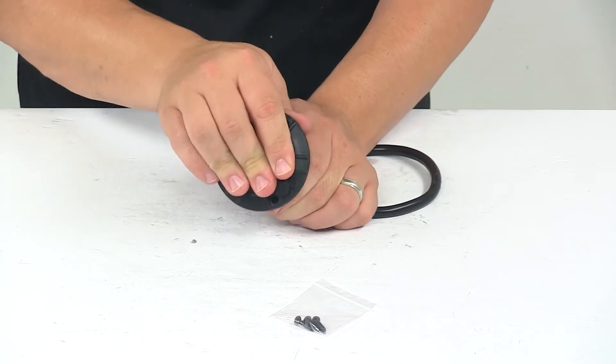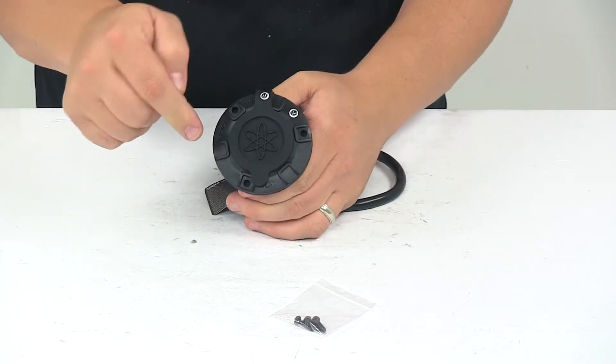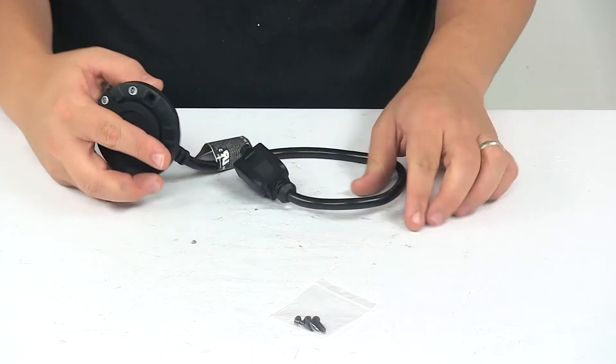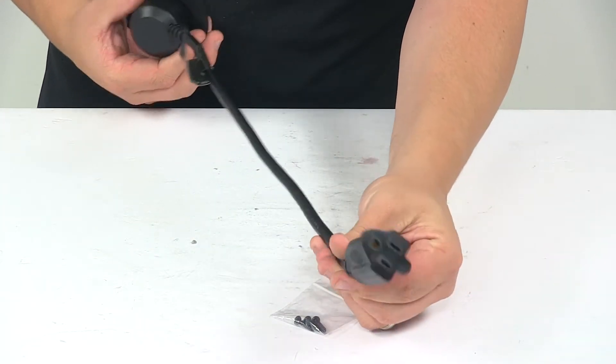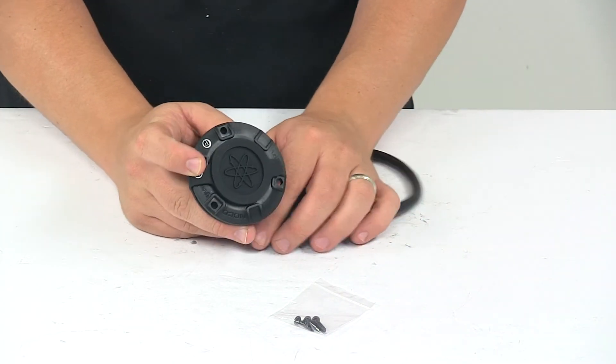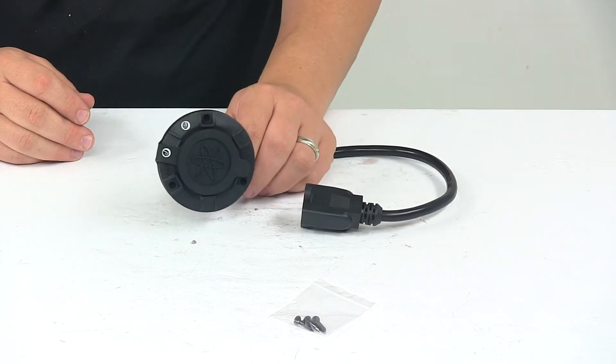This unit is UL approved. Overall diameter, outside edge to outside edge, is a 3-inch diameter. The extension cable measures around 16 inches. Amp rating for the unit is 13 amps, and voltage rating is 125 volts.